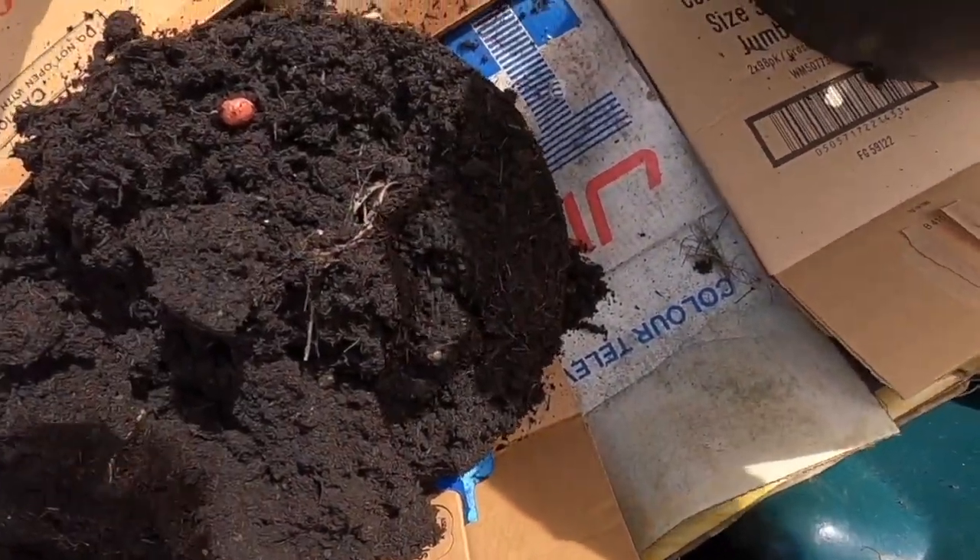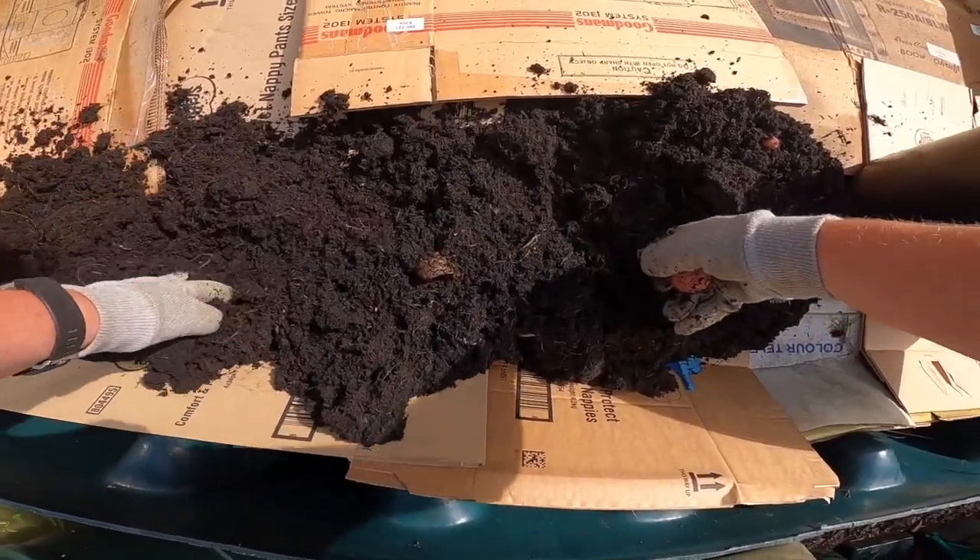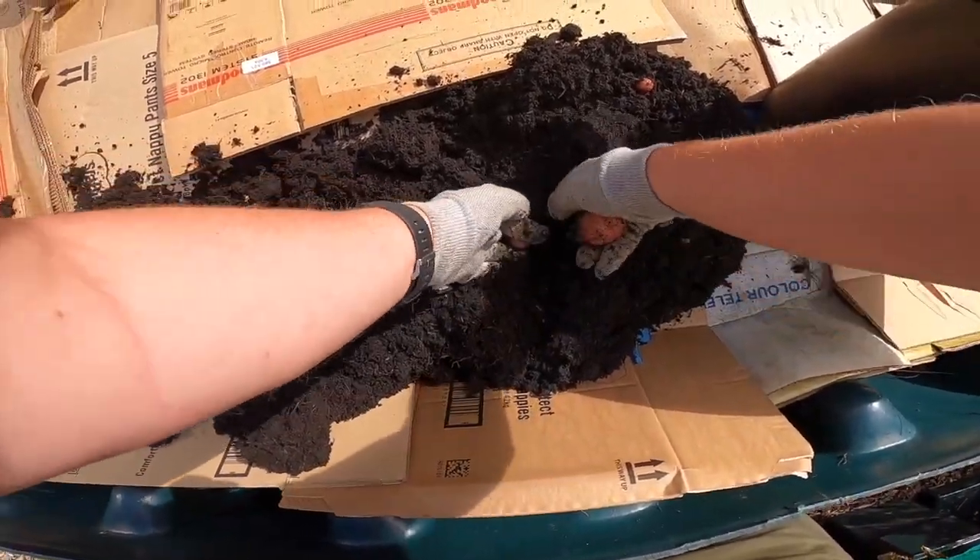I'll keep topping up the bed with more and more fresh compost, doing it after every harvest — a few inches more compost each time. And before I know it, the bed will be solid compost.